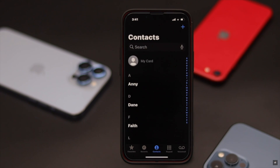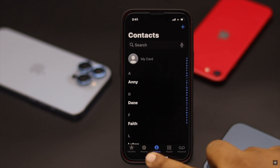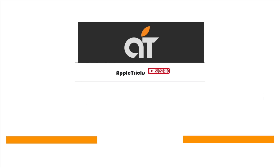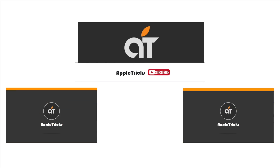This is the way you can transfer SIM contacts to iPhone 13, 13 Mini, and 13 Pro Max easily. That's it for now. Hope this video was helpful. If you have any query on the topic, let us know in the comment box, and always stay with our channel. Thank you.